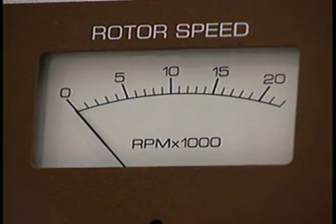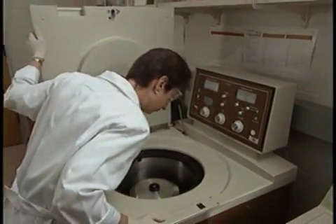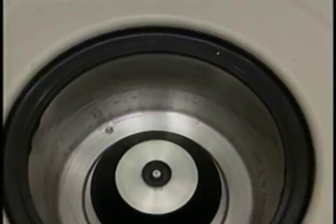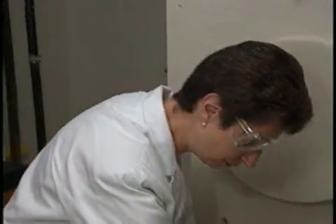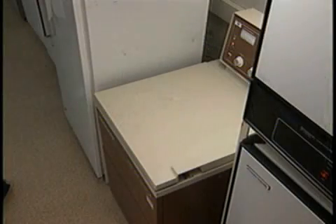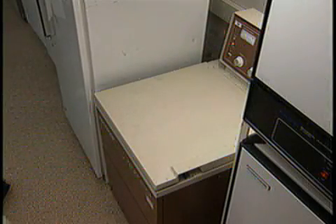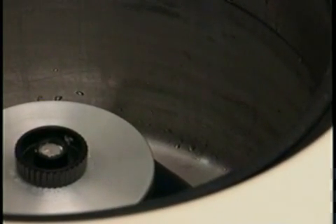When the run is completed, don't open the door until the rotor has come to a halt. Always check for a possible spill, and if you find one, be sure to clean both centrifuge and rotor thoroughly. When working with infectious materials, wait 10 minutes before opening the door in order to avoid hazardous aerosols. If there's evidence of leakage or damage of any kind, close the lid immediately and carefully plan the cleanup.